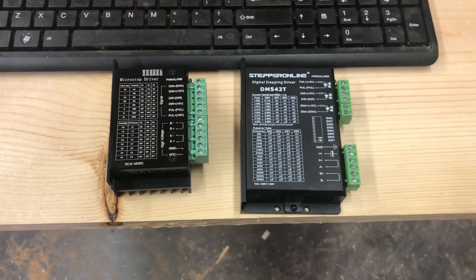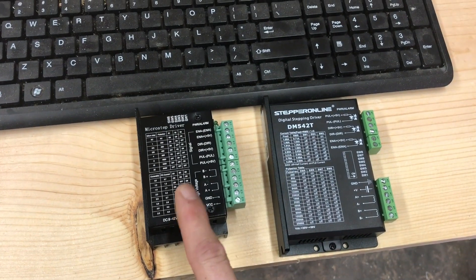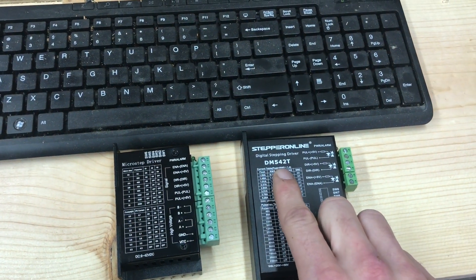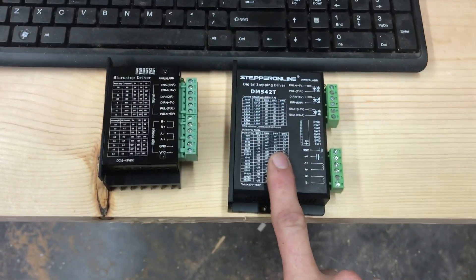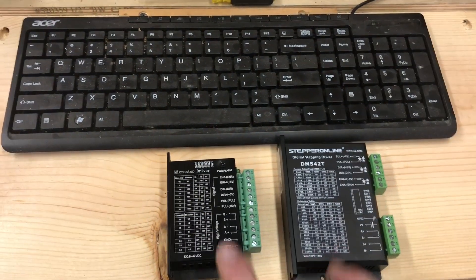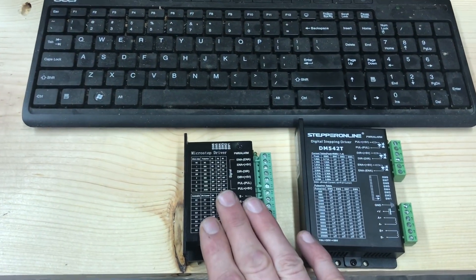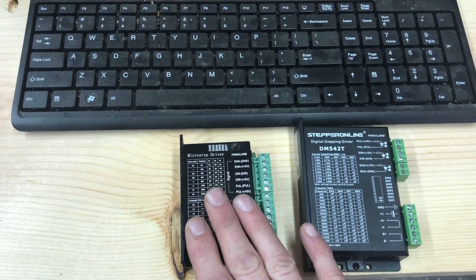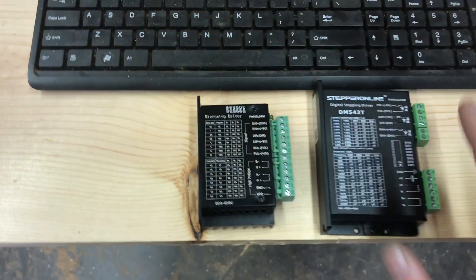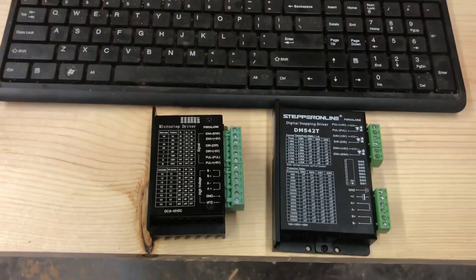I'm going to go through the difference between these two boards. This board here I bought on Amazon for about $14 a board. These I bought on eBay — they're Stepper Online DM542T, about $32 a piece. The step-up in quality is a big thing price-wise. You can get two of the cheap ones for the price of this one, but the DM542T is clearly better. I can't complain about the old boards though — I've had them in my CNC machine for two to three years and never had the first issue. I've cut aluminum, copper, anything you can think of. No problems, no missteps.